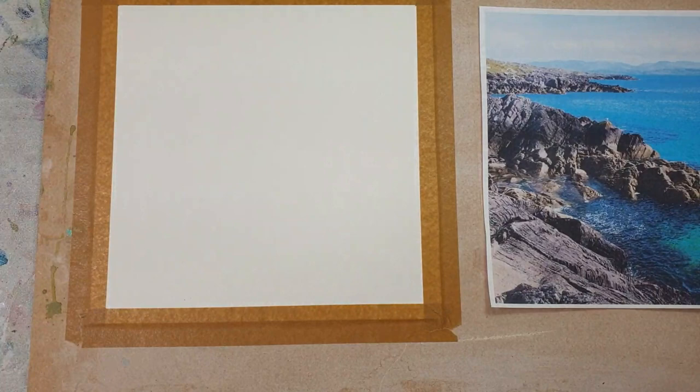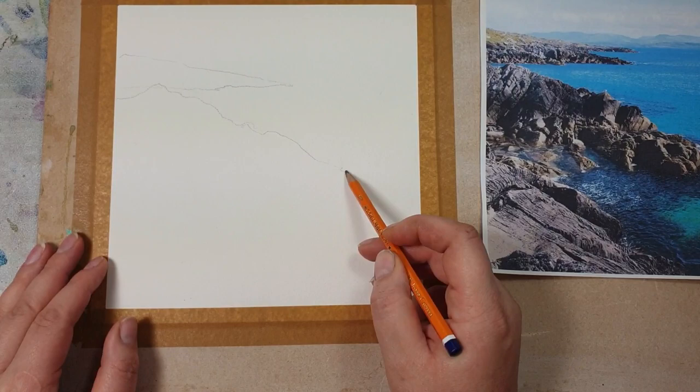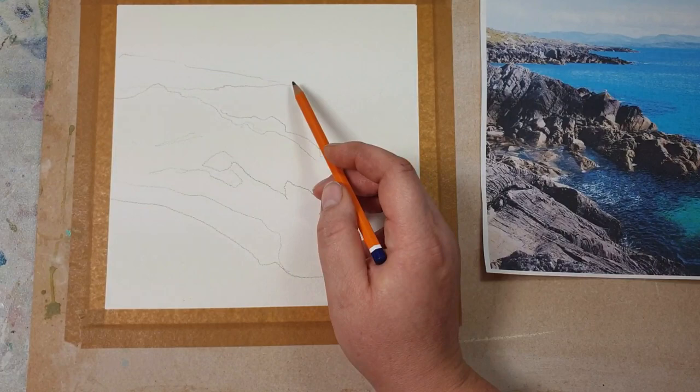Hi there, this is Kate Koss and I'll be showing you how to paint this beautiful seascape from a photo by Thomas Bormans. I started here quickly with a sketch — just doing a quick outline of the rocks, not putting too much detail. While I'm sketching, I can give you the colors I've used: ultramarine blue, cobalt blue, cobalt teal, quinacridone magenta, and yellow ochre.